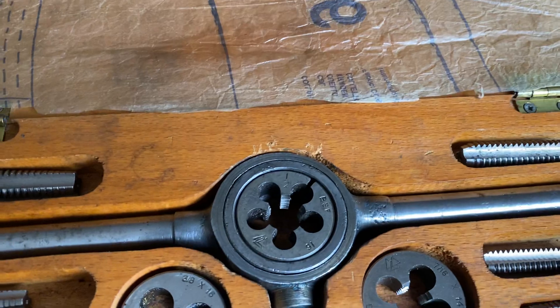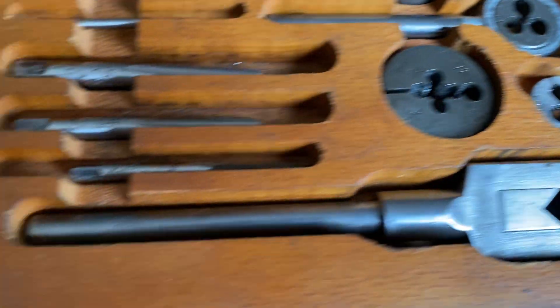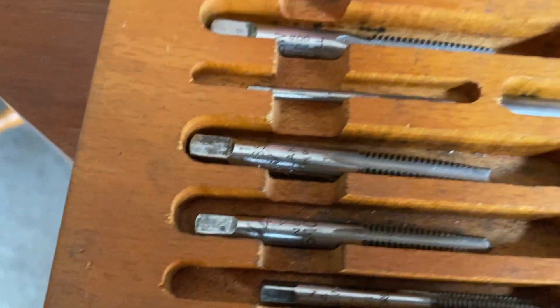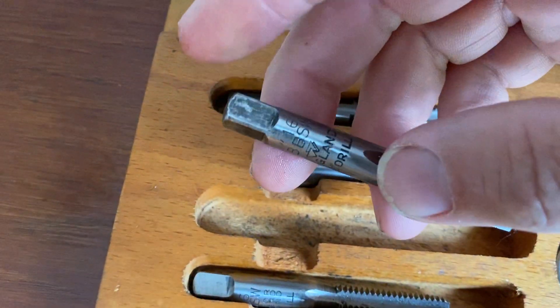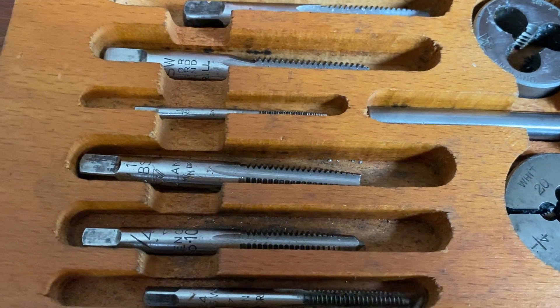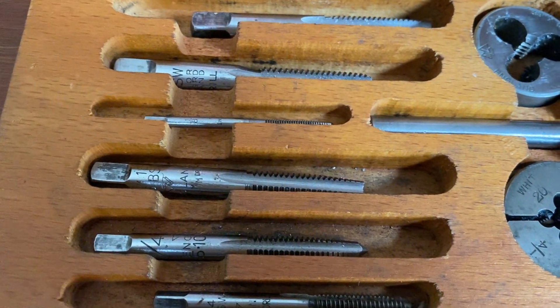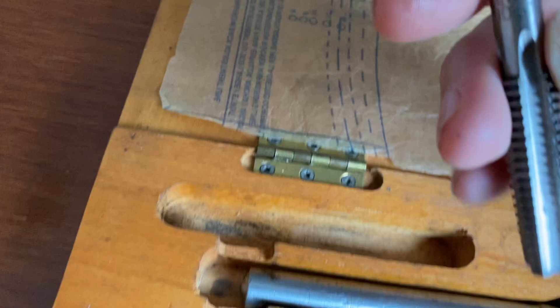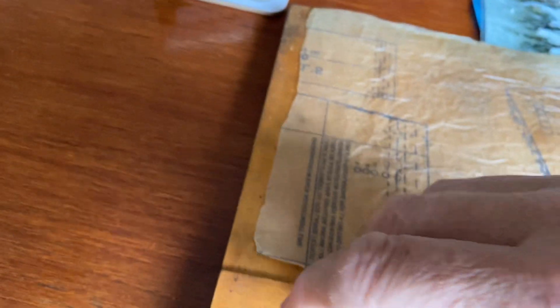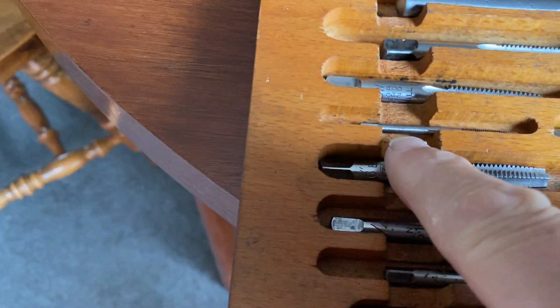British Tap and Die Company, isn't it. This is a complete set and each one has got the writing on it. Absolutely over the moon — it doesn't look like it's ever been used.